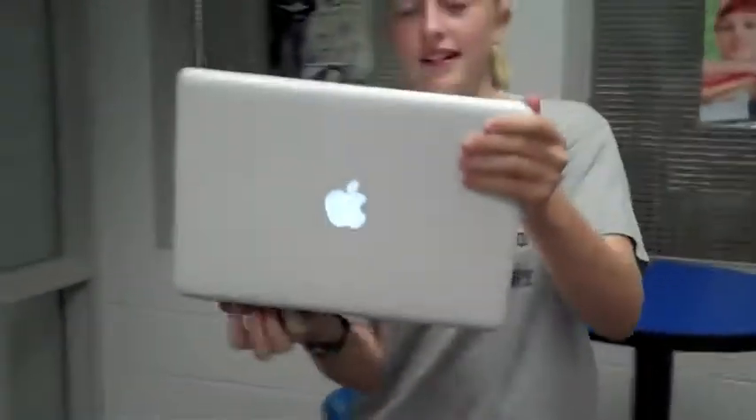Say you need to move the computer for somebody else's use. Please do not pick it up by the lid, but place both hands under the keyboard and support the back of the computer so it doesn't drop or slip.